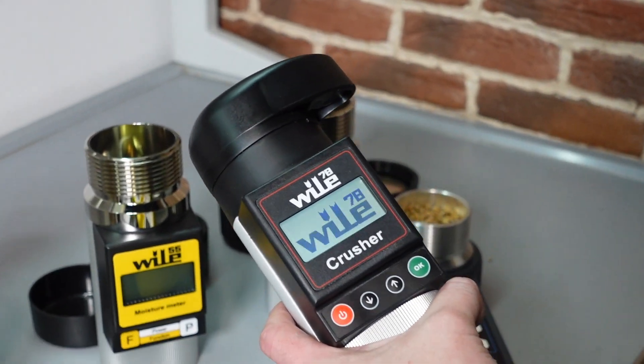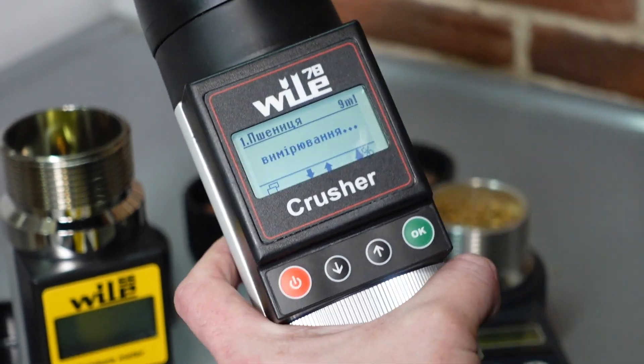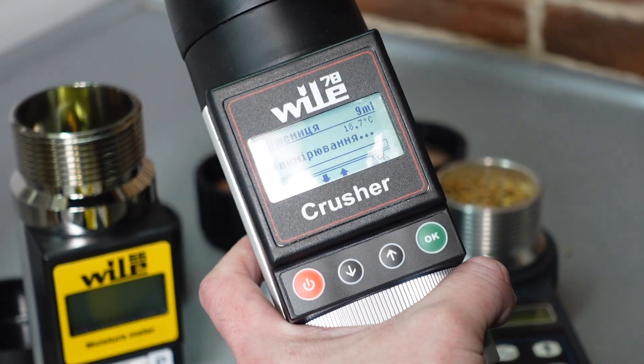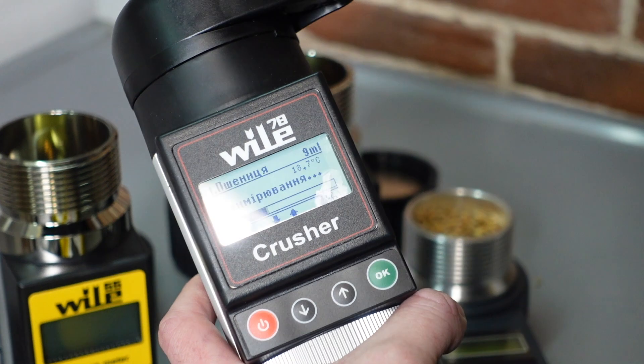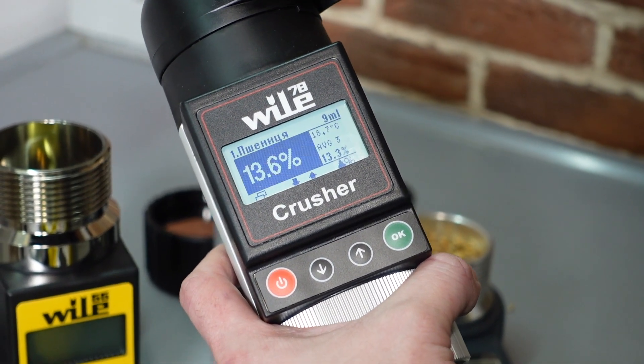We turn it on. What do we have? We have wheat, 9 milliliters. Let's start. And what have we got? 13.6.